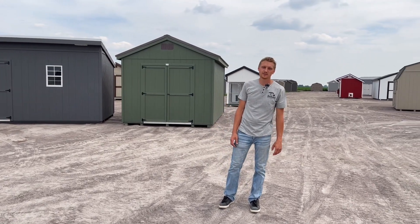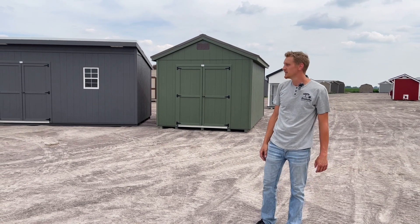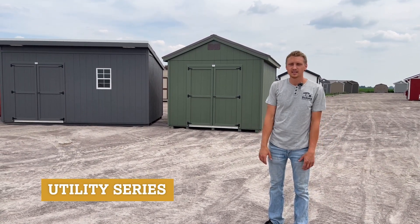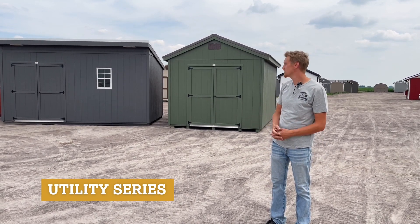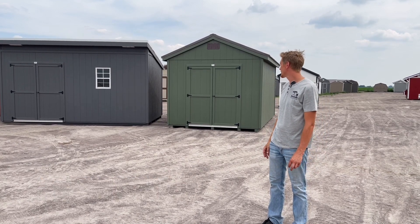Hi, I'm John here at Dakota Storage Buildings. I'd like to show you some of our utility buildings today. Some people wonder what's the difference between a utility and a standard building, and will utility buildings suit my needs? What am I looking for? What do I need? So I want to show you some of the buildings we have available right now in the utility line.